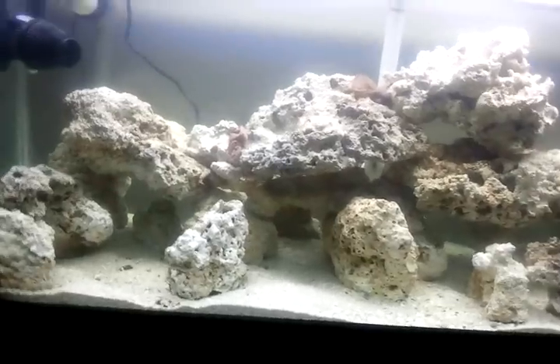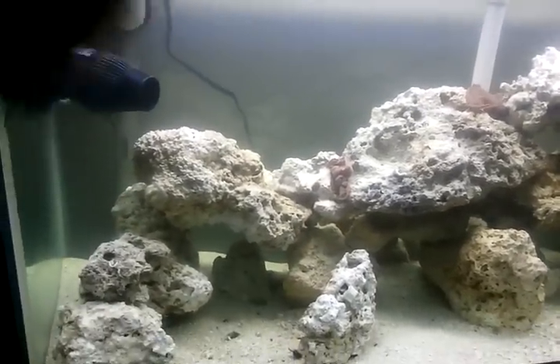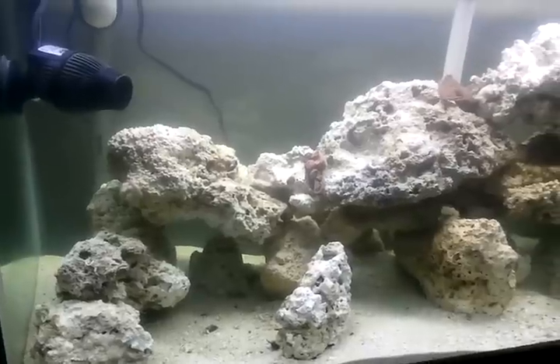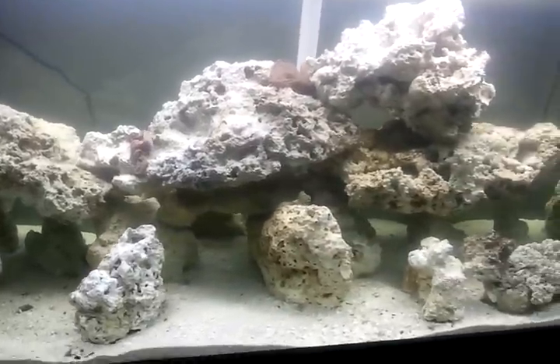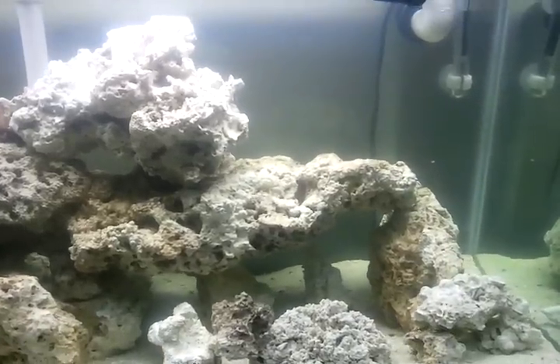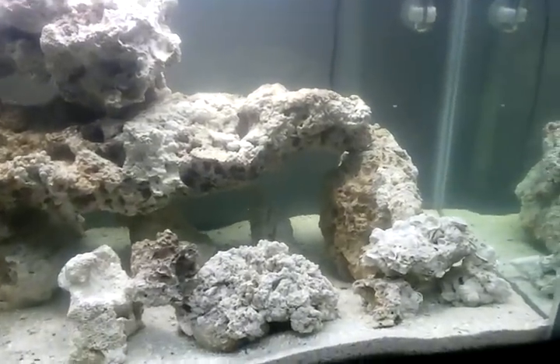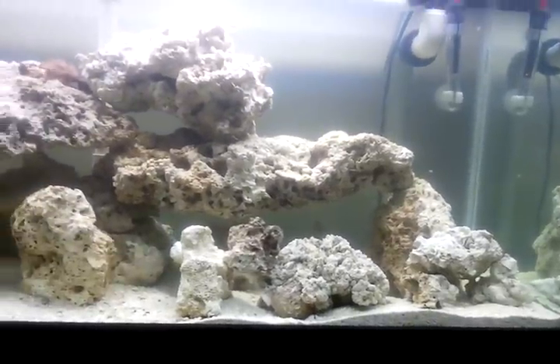I'm not sure, but I reached into the tank and grabbed the shrimp, gave them a shake, because it seemed as though they were just sitting there and there was really nothing coming off of them. Of course the water got a little cloudier, and we'll just have to wait and see how this affects my tests within the next week.